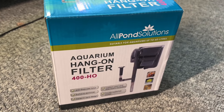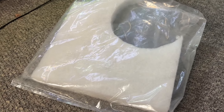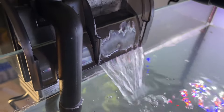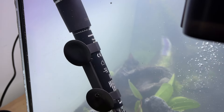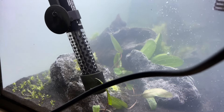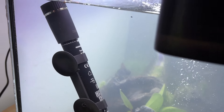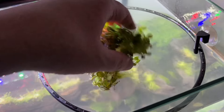The cloudy water was annoying me, so I took a spare hang-on-back filter, filled it with filter floss, and ran it for a couple of days to help clear things up. I added a heater set to 77°F (25°C), though I know people keep guppies at a wide range of temperatures and some don't use a heater at all. Then I placed a floating plant ring in the tank and added some salvinia to it.